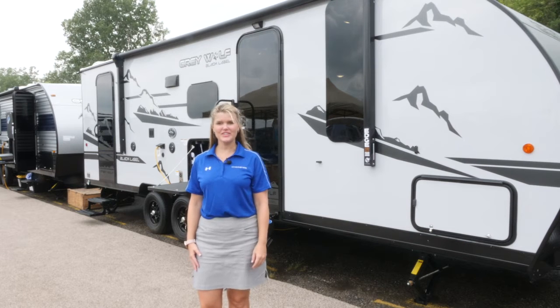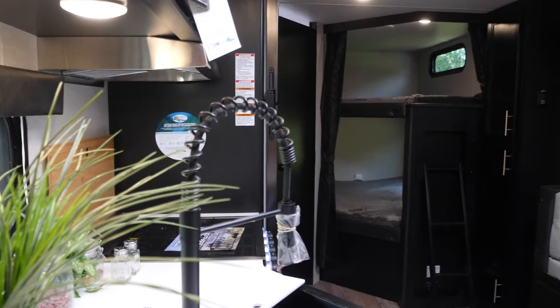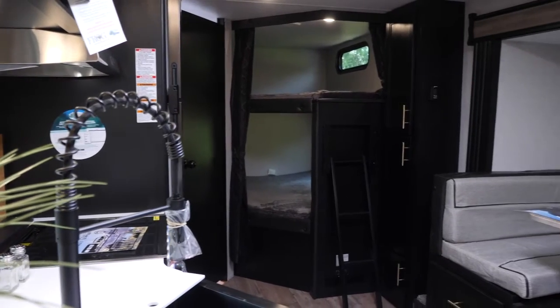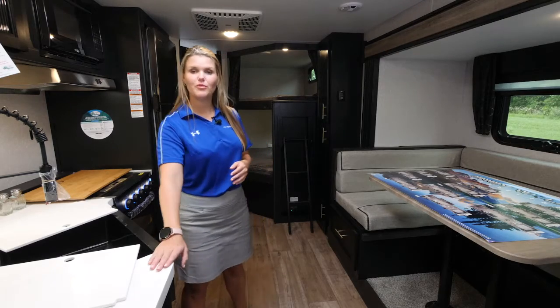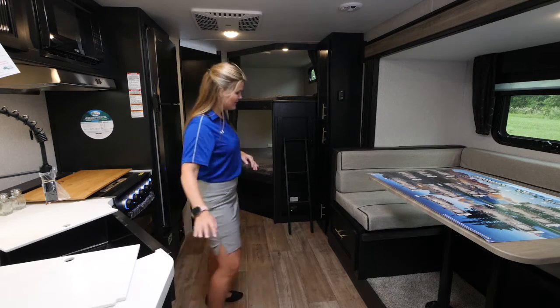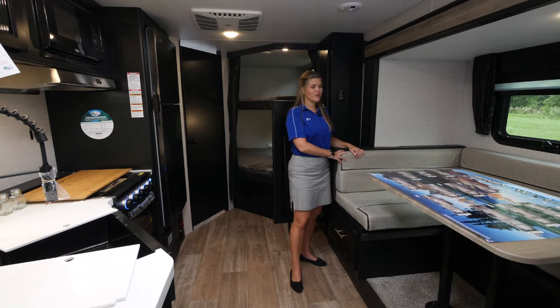Hi everybody, my name is Ashley and today I'm gonna show you the Greywolf 23 DBH black label. Let's take a look. Check out the interior on the 23 DBH black label. As with all black label models, we're gonna have this upgraded countertop material and we have an upgraded fabric upholstery on all of our cushions.